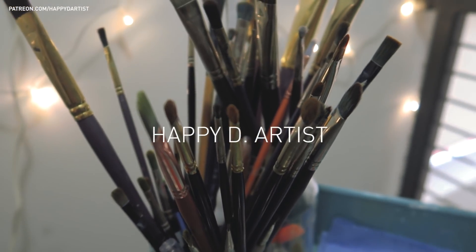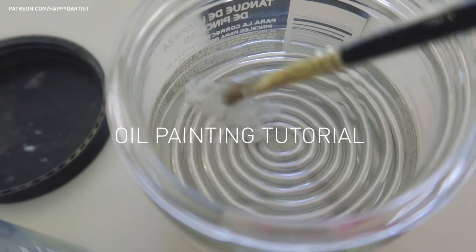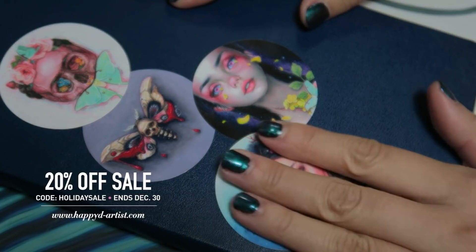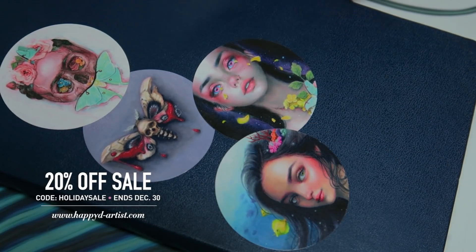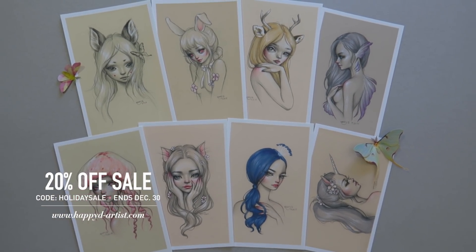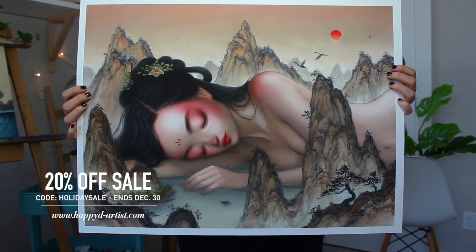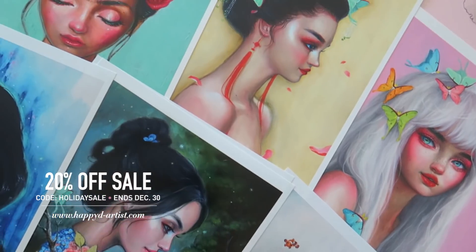Hi everyone, today I have a brand new oil painting tutorial for you all. Real quick before I begin, I just wanted to let you all know that I'm having a holiday sale in my shop, so if you want to pick up any art gifts for your loved ones or just to treat yourself, you can get 20% off at happyd-artist.com with the code HOLIDAYSALE.